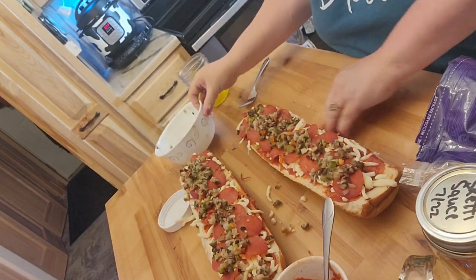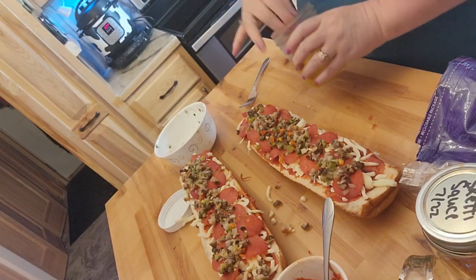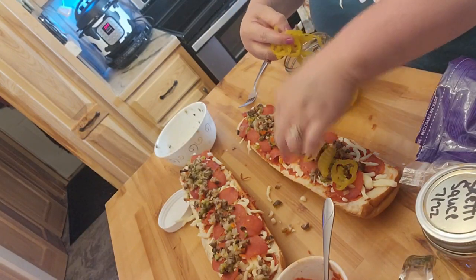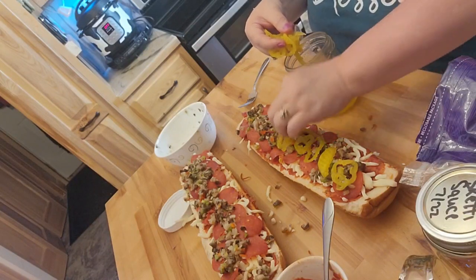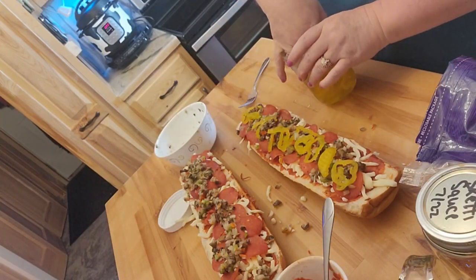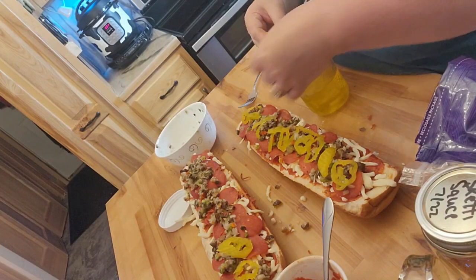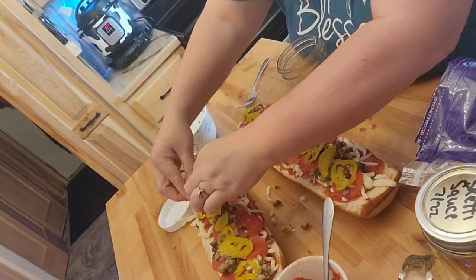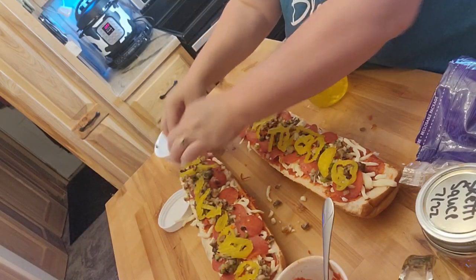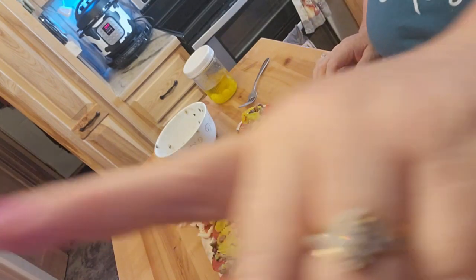I'm going to wipe off my fingers. My husband really likes yellow peppers on his pizza. Usually if we had turkey ham or turkey sausage, we'd do that on his part because he prefers more meat than I do. Other than steak and hamburgers, I could pretty much be a vegetarian now that I've learned to like beans. I'm going to go put this in the June oven.